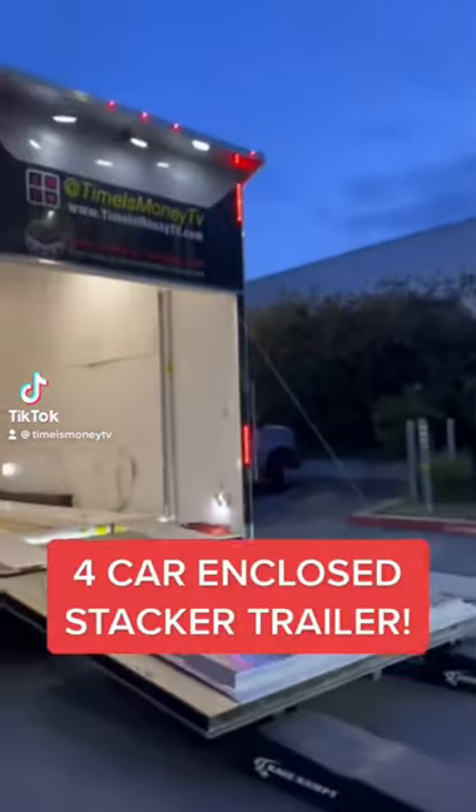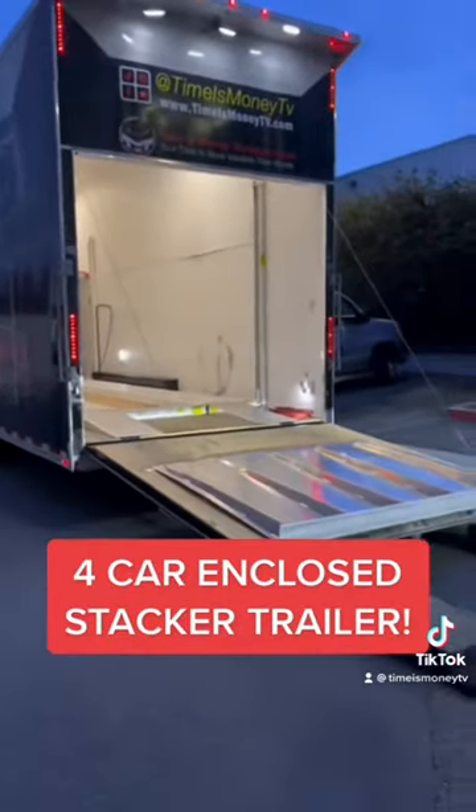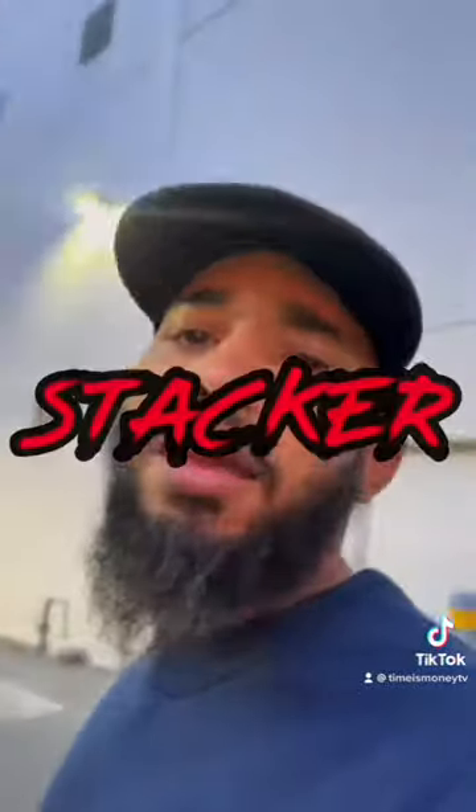All right, so this is the deal. Everybody keeps wondering: how do I fit four cars in this trailer? Even brokers, when I go to book a load, they're like, 'Four car, enclosed? That's a long trailer.' I'm like, nah, it's a stacker. Stacker? How you get four cars in there?